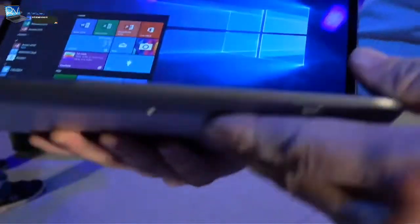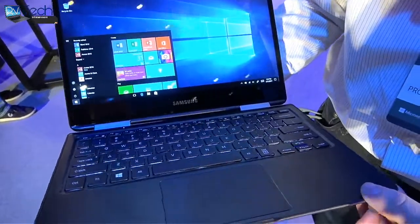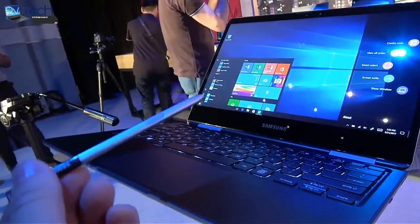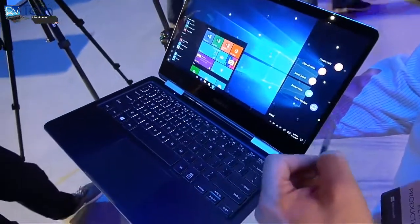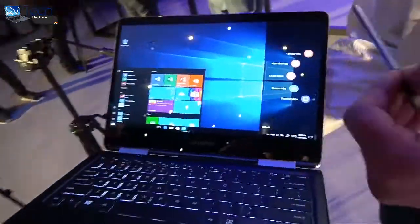High-speed ports, absolutely. What makes this device really unique from Samsung is it actually comes with the garaged S Pen. When you pull the S Pen out, it also launches the Windows Ink Workspace along the right-hand side, so you can quickly access the Windows Ink features.